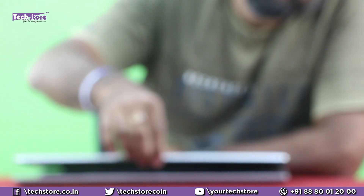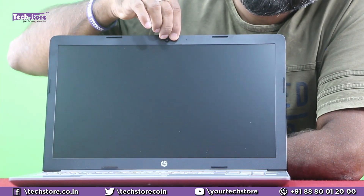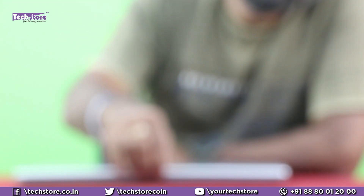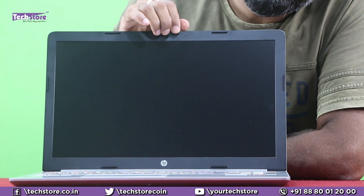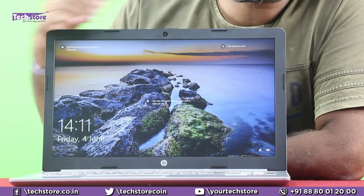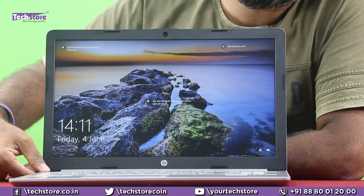Yes, it opens pretty nicely with single-hand operation — no stutter on the base. The hinges are pretty tight and hold nicely, but we recommend you get the hinges loosened after about one to one-and-a-half years of use. Reach out to your nearest professional HP service center, otherwise you might have issues with the display frame or touchpad breaking off.